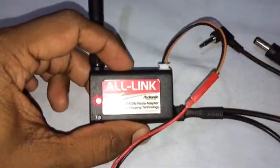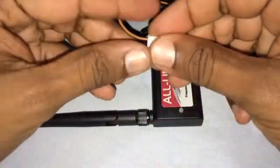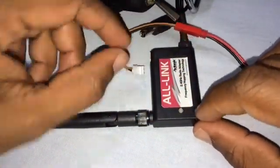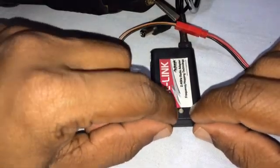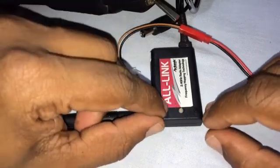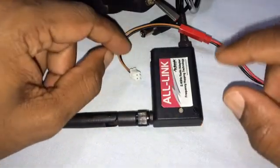The all-link module comes on. Let's bind the all-link module now. I'm going to power on the all-link module with the set button depressed. When I do that the LED will glow red, and after a second it's going to go green. As soon as it goes green I'm going to remove my finger, and it's going to glow red and green alternately, which shows that it's in binding mode.